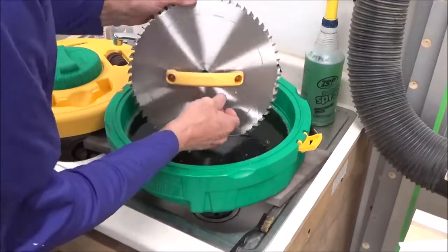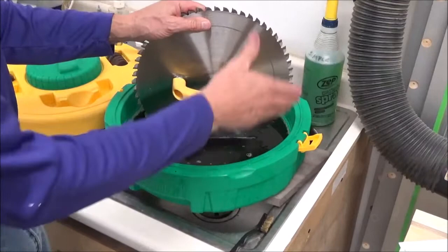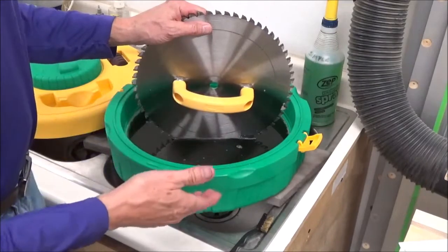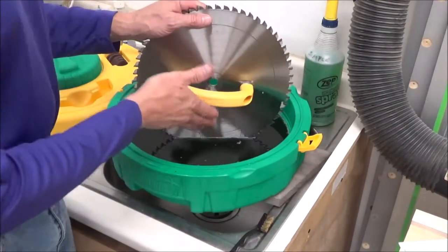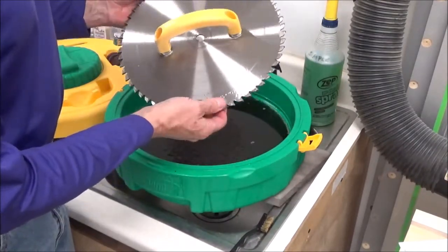I think this is a nice little addition to my shop. What I had before was an old Rockler one — basically an oversized Tupperware that I'd put the blade in, leave it for 15 to 20 minutes, then come back and clean it. You can do the same thing here — walk away and leave it for a little bit.